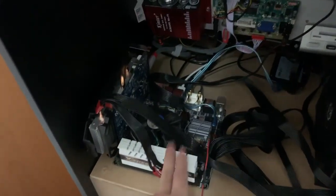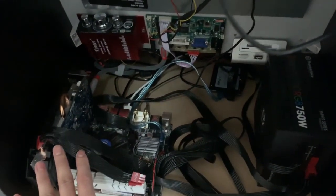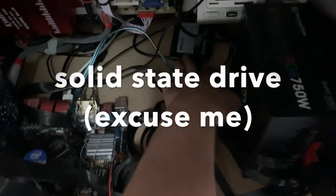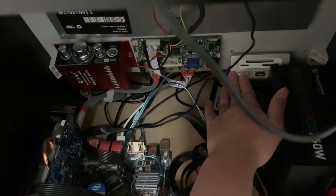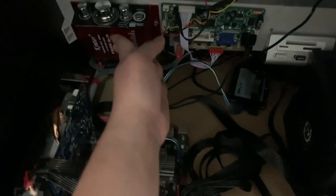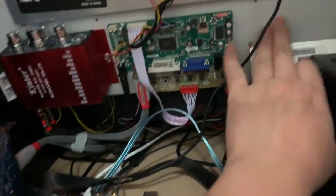That's a mini ITX motherboard, that's a power supply for a computer, and this is an Nvidia GTX — it's an old GTX 750 Ti — a solid state hard drive, and a USB hub for keyboard and mouse in case I need more slots.